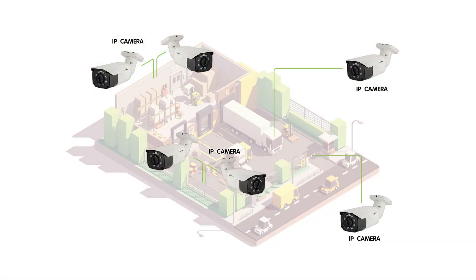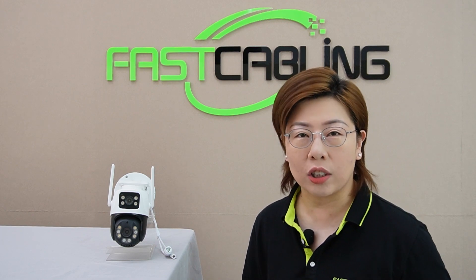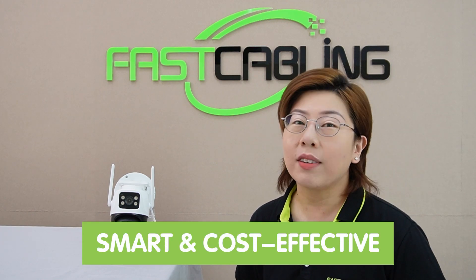Traditional security cameras have their limitations, typically needing multiple units to cover various angles. But with our new dual lens camera, you get the comprehensive coverage of two cameras in a single unit, replacing a cumbersome back-to-back bullet camera setup with one sleek, efficient device. So it's not just smart, it's also cost-effective.